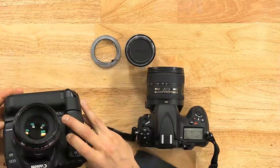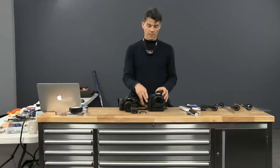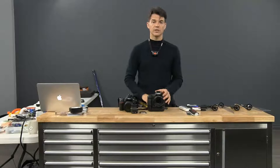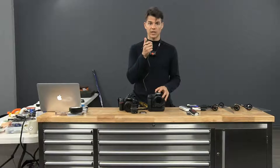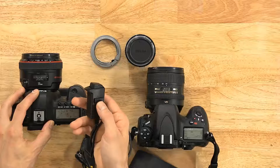On the Canon Mark II here, you have a bulb setting on top — there's a B, that's for bulb. Bulb allows you to take exposures as long as you want, as long as you have your finger on the trigger. Since you don't want to hold it manually, you'll need the cable release. Every camera company has their own cable release, and there's a lock function on it — by pressing and locking, the camera keeps taking the picture for as long as you want. Then you release it and the shutter closes.